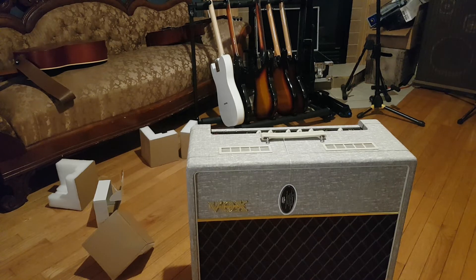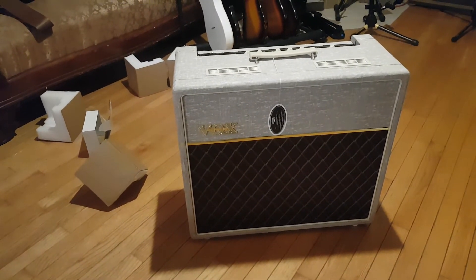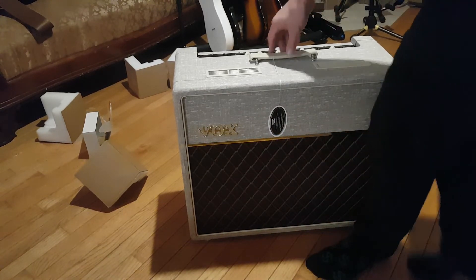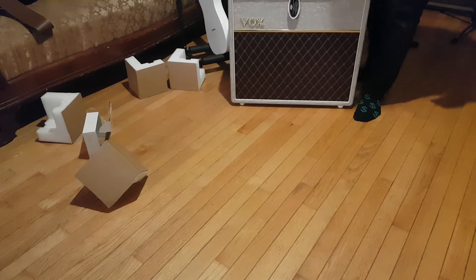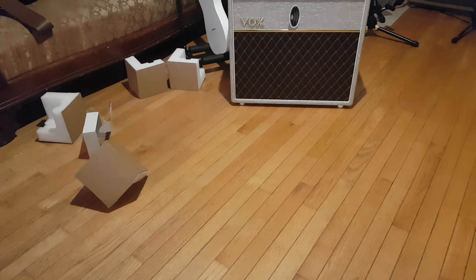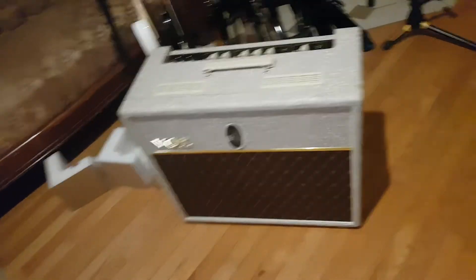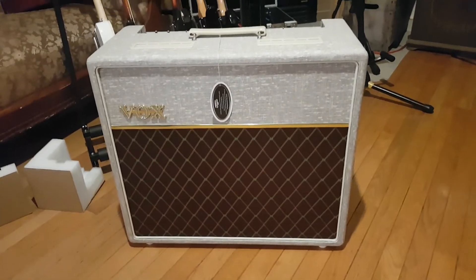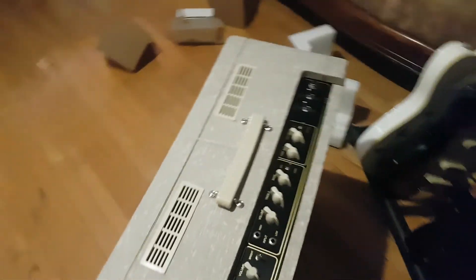I really should have got some better light in this situation — good lighting would have helped. So maybe I'll move it back where there's a bit more. You can tell the professional quality of this production right here. So this is it — Vox AC15, AC15 hand-wired with a blue Alnico.